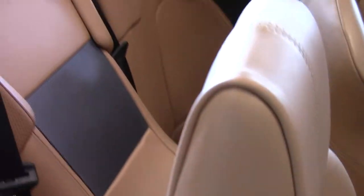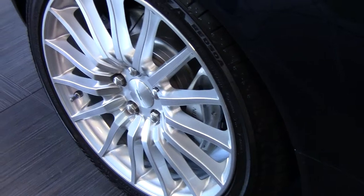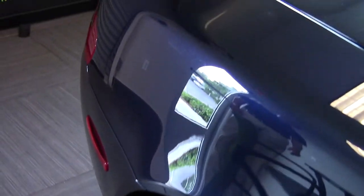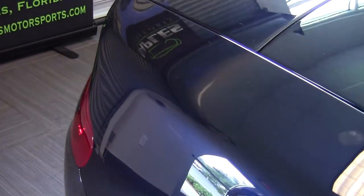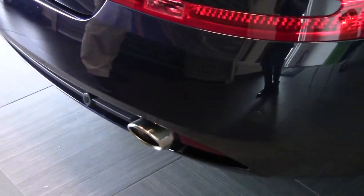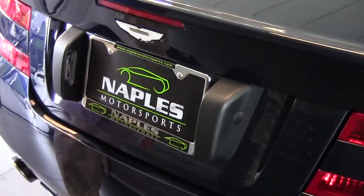Now we'll step outside and take a look toward the back of the car. The rear wheel — again, you'll notice there are no curb marks, no scratches, nothing on the wheels. All four of them are perfect and look brand new. As we swing around to the back of the car, you'll notice the dual chrome exhaust tips, the rear parking sensors, and the beautiful Aston Martin emblem right in the center of the trunk lid.